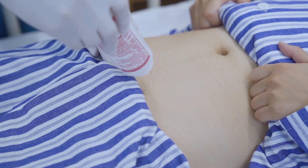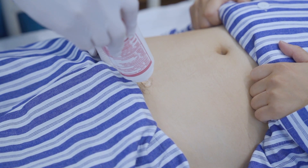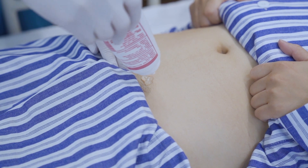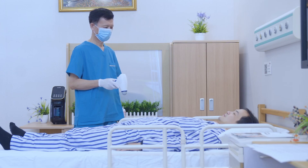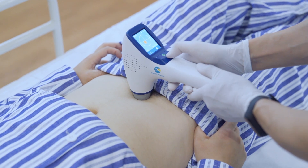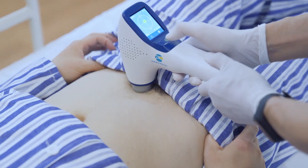Before inspection, apply the ultrasonic coupling agent to the skin three centimeters above the pubic bone of the patient. Place the instrument at the position shown in the figure and orientate the logo of the instrument towards the head of the patient.